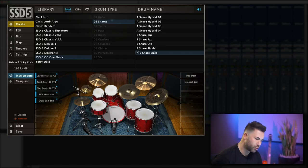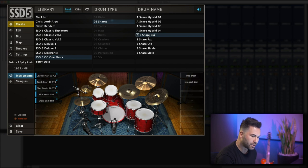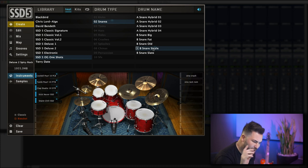Here are the original OG snare samples, all the way from 2005. You can see I named the snares based on their descriptive sound. Snare Big — that's obviously a big sounding snare. Snare Fat — very fat sound. Snare Old — nice and thuddy, with some really beefy lows. Snare Sizzle — which I remember being really popular. And probably the most popular was the Slate Snare, because it had the most room mic in it and it was really wide.